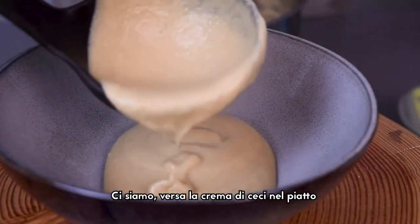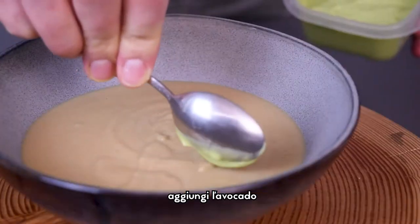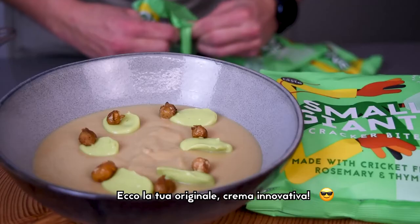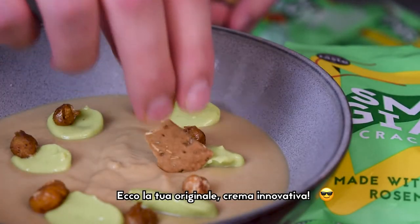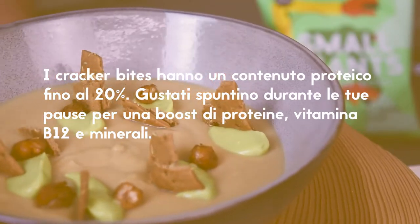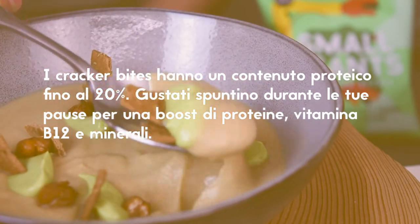Now you're in! Pour the cream into a plate, add some avocado cream on top, and garnish with the cracker bites and the roasted chickpeas. There you have your innovative and not boring cream.